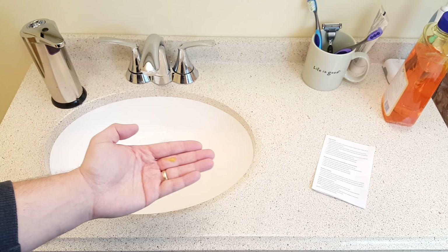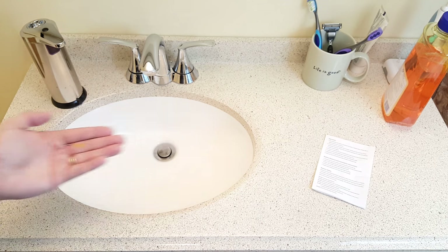There we go — our first dab of soap. Okay, now let's try that again.